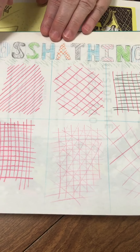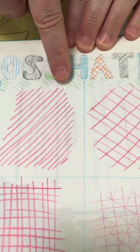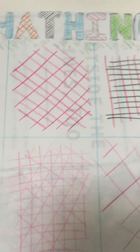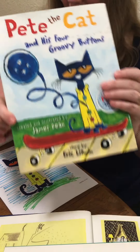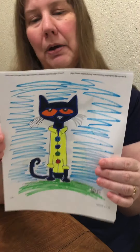Now look at this one — this one has four directions. I have them going up and down and side to side and diagonal this way and diagonal this way. And then the last one, I have it really, really tight. All of the lines are very close together on this end, and then as you get over to this end, the lines are further apart. So it's not the same from here to here — I have it change. Cross-hatching can be done in so many different ways.